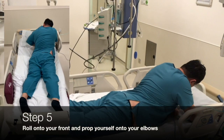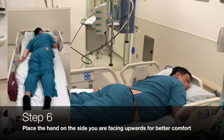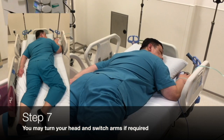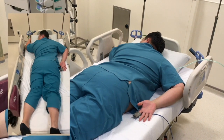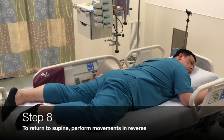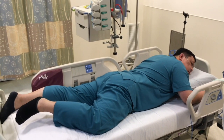Step 5: roll onto your front and prop yourself onto your elbows. Step 6: place the hand on the side you are facing upwards for better comfort. Step 7: you may turn your head and switch arms if required. Finally, to return to supine, perform the movements in reverse.